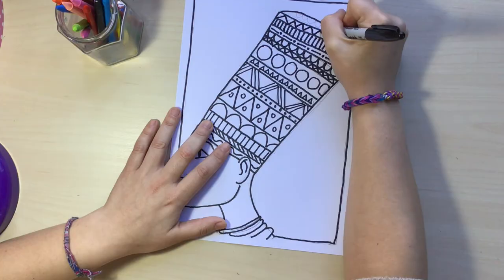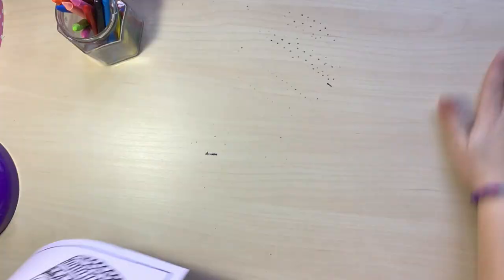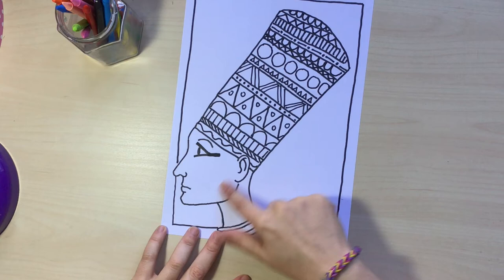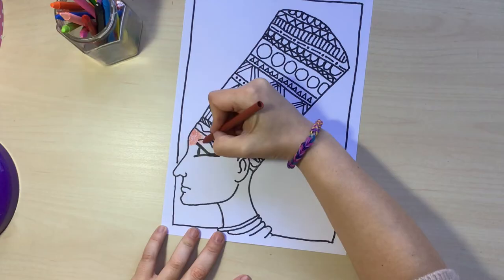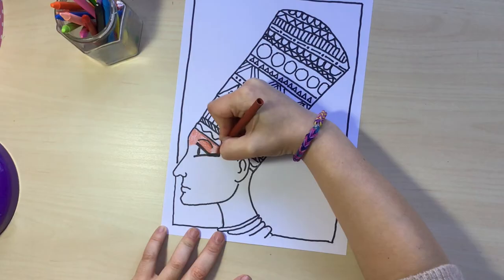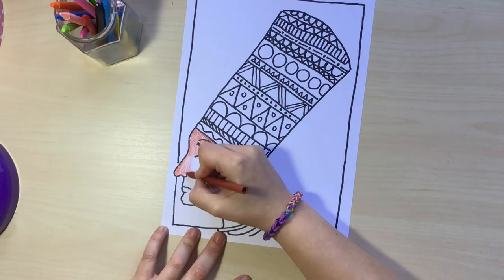I'm going to go over the eye again with a thicker line, just like that. Then I'm going to grab my eraser and erase all the pencil marks I made before. Now it's time for color! One of the main characteristics of Egyptian art is that the skin has a dark brown color, so I'm going to use my crayons to paint the face with a dark brown color. I think I'm going to paint the face and the head with crayons and then do the background with watercolors.